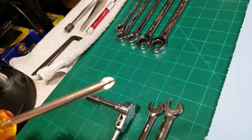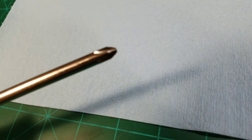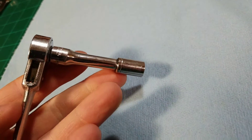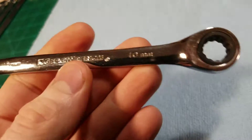Just a normal Phillips head screwdriver, kind of a bigger one. I have an 8mm socket, an 8mm open end wrench, and then a 10mm open end wrench.